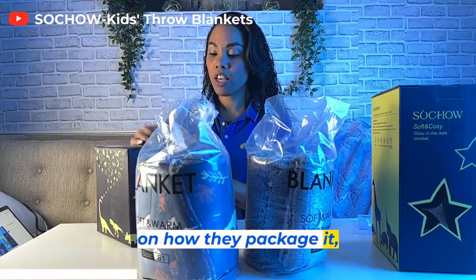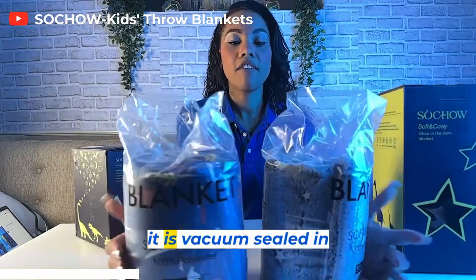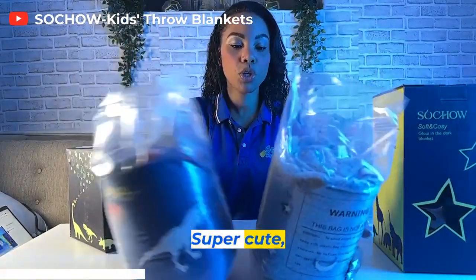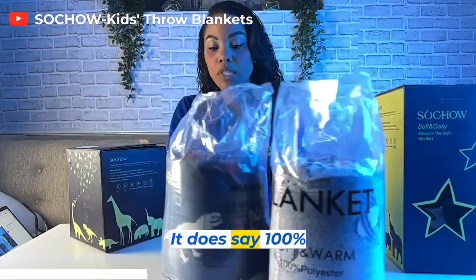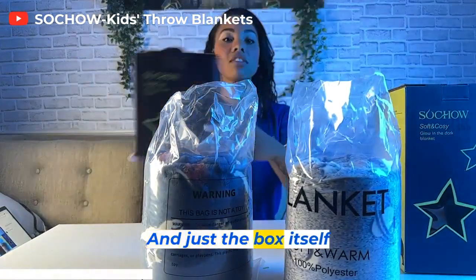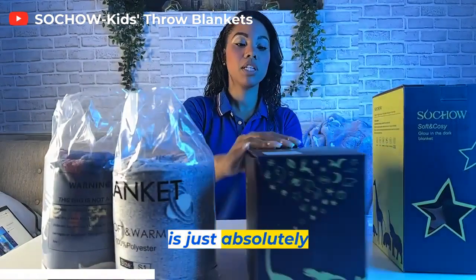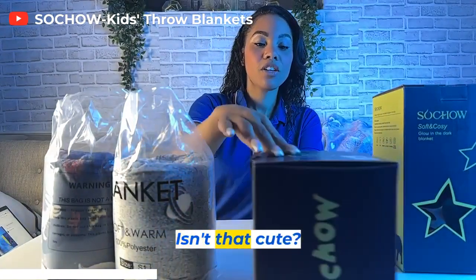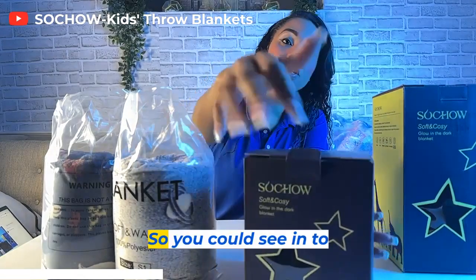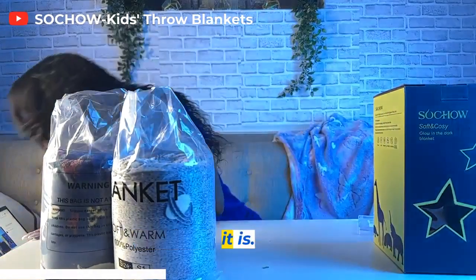I really like this design on how they package it. Number one, it is vacuum sealed in the plastic, ready to go — super cute, soft and warm. It does say 100% polyester on the outside. And just the box itself is absolutely adorable with the dinosaurs on there, and of course the stars so you can see in to see what type of blanket it is.